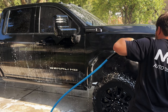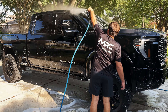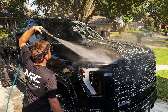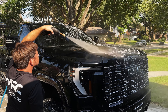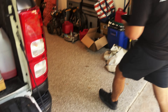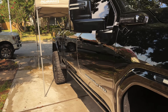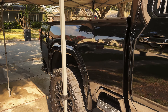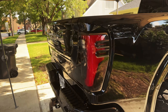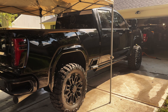We're hitting it with the pressure washer one more time after that foam bath. Now we're breaking out the polisher — the truck is washed off and dried up. I threw up a little tent too because it's getting hot down here in Texas already. We're going to start with the backside of the truck and start polishing out the paint and prepping it for the ceramic coating.